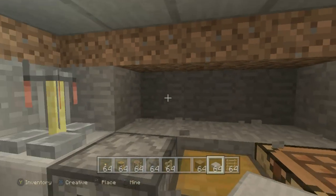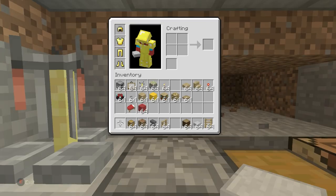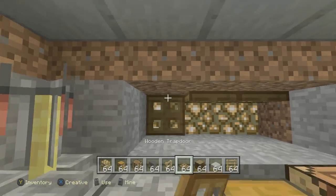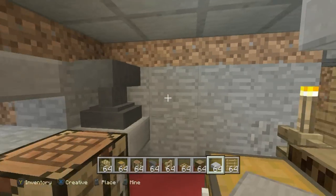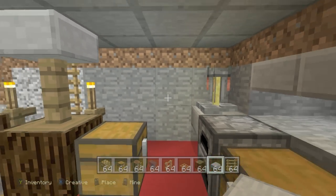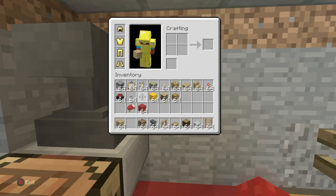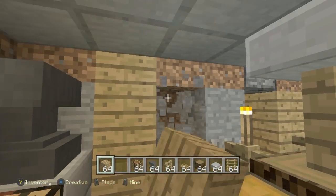We can even create a shelf above all of the crafting stuff, and set some glowstone back as we did on the other side - maybe chuck some glowstone here and there, and cover it up a little bit with stone slabs to create a cool effect. I quite like that - it actually looks really cool. This is a nice little base we've got here.